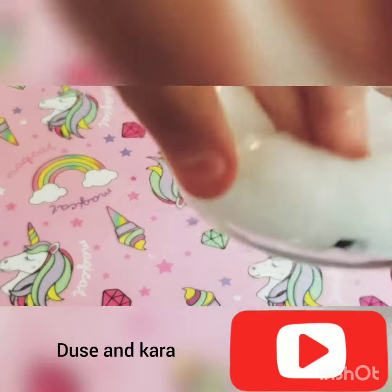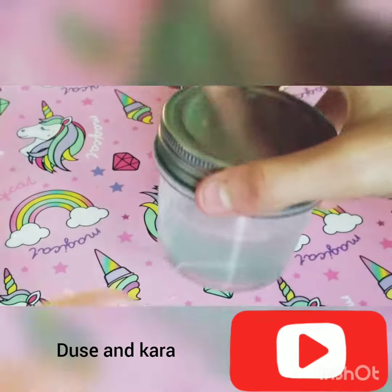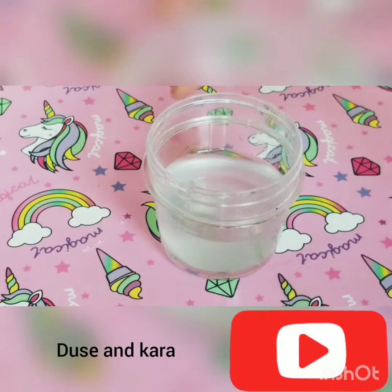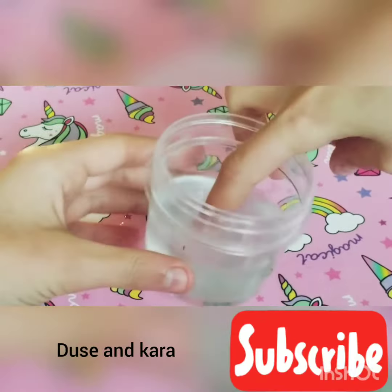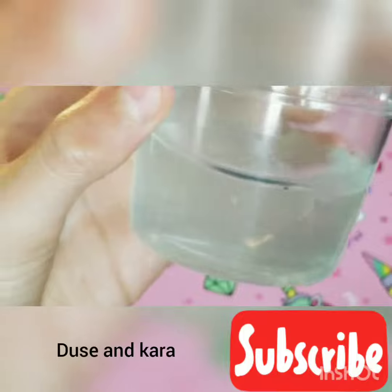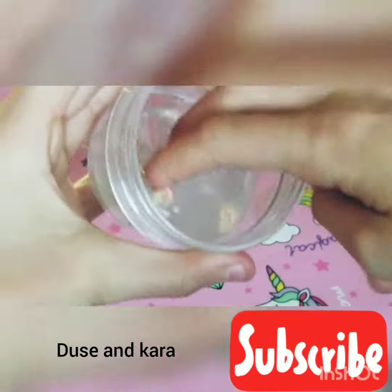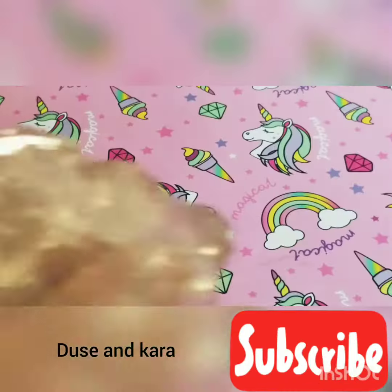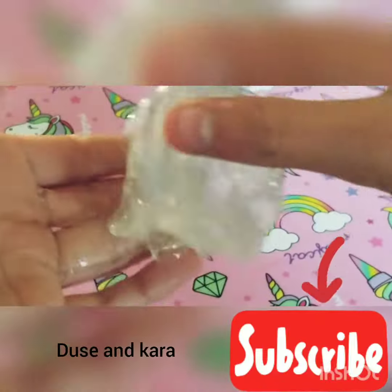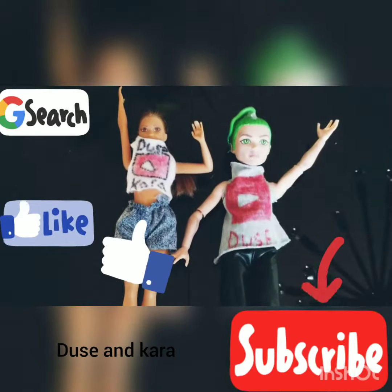You can pop your slime into a container and let it sit for one to two days. After that, you should have a crystal clear slime. This one turned out so cool. I hope this video helps you out — and don't forget to subscribe!